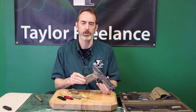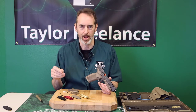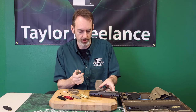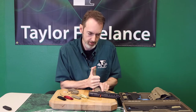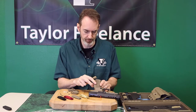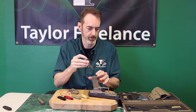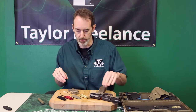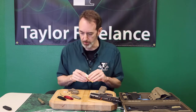Hey everybody, Robin Taylor with Taylor Freelance here to show you how to install the Taylor Freelance Canik Mate back strap. Starting with my new Canik Mate, pushing out the cross pin that holds the back strap on there. Back strap off, new back strap ready — but the temptation is to immediately attach it and go to town. I don't want you to do that.